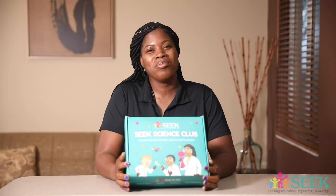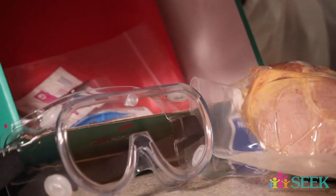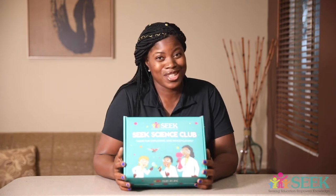What materials are you going to need? Well, we have all of the materials right inside of our Sikh Science Club monthly subscription. So we are going to see what materials are in here to dissect a heart — a mammal's heart of course, but not an individual person. So let's move over.